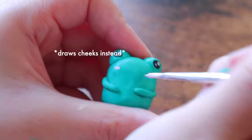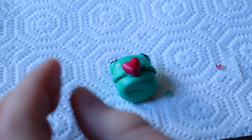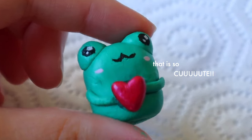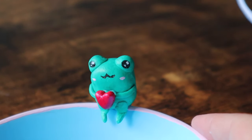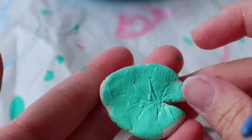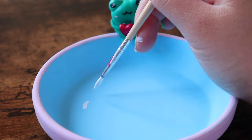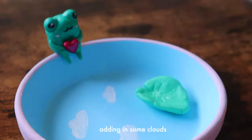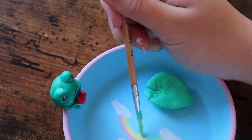I ended up using a hot glue gun to secure the little heart to the frog and I was so obsessed with how it turned out. I also deviated from my little sketch and decided to do a lily pad instead of a mushroom because it was a lot more simple but still super cute. Then finally I decided to add some clouds and a little rainbow to fill the space within the tray and just complete the whole aesthetic.